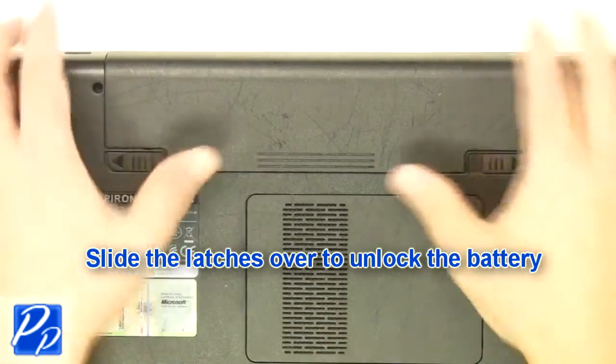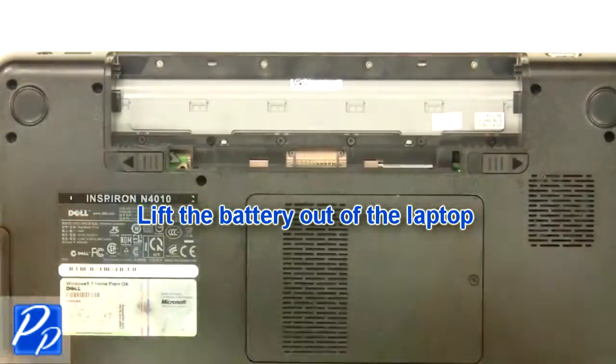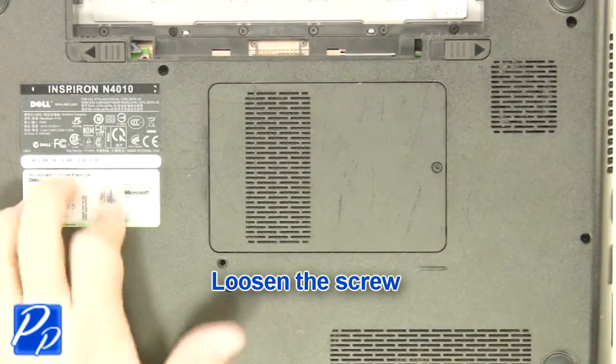Slide latches over to unlock the battery, then lift the battery out of the laptop. Loosen the screw and remove the access door.